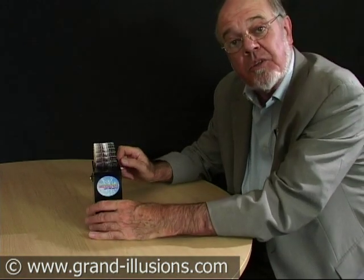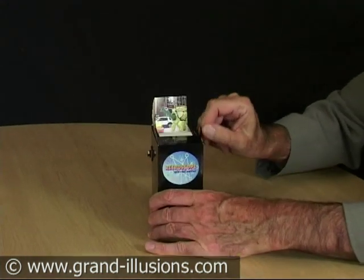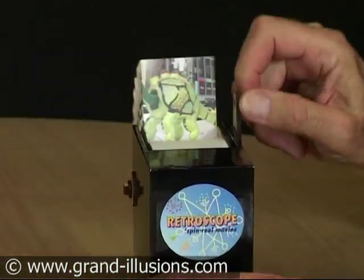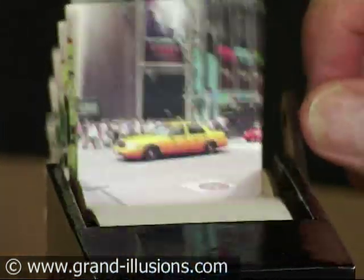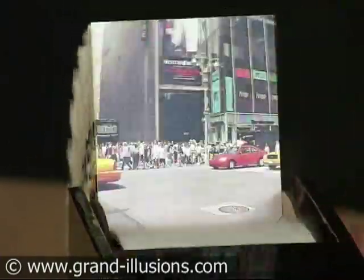We'll start the show now by turning the handle and see what happens. Oh my — a large green woolly monster is charging over Times Square. Look how clean and crisp the animation is.